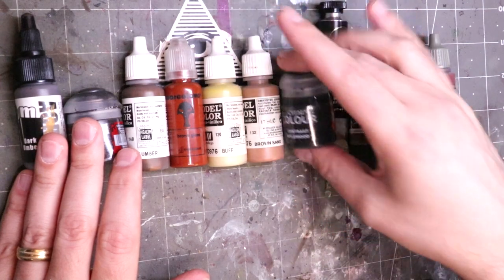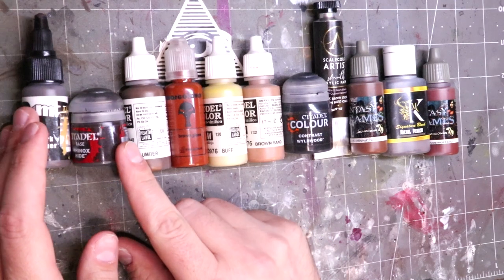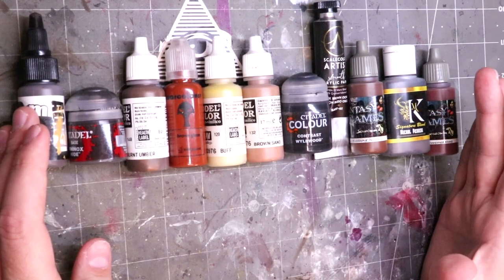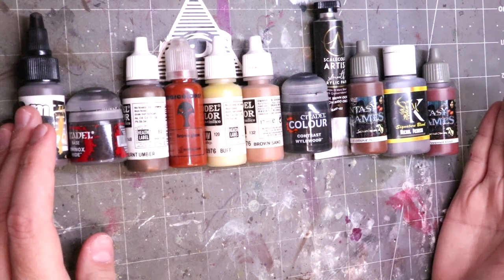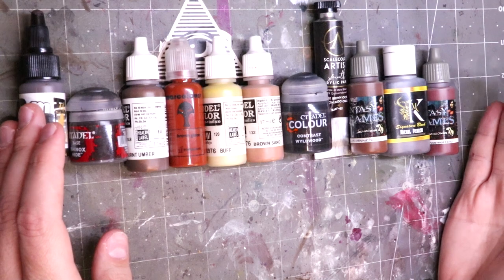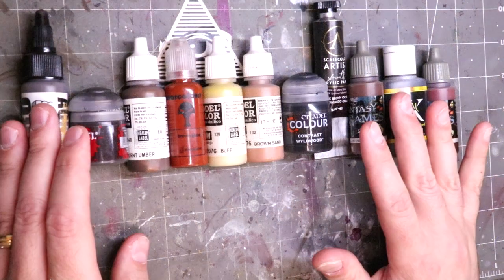All of the colors you see here before me on the table are different kinds of brown. Brown is obviously a very easy to recognize color — it's all around us. Brown hair, brown eyes, both very common. The color of dirt and the earth. It's a very common color we see, so it's very comfortable to our eyes.